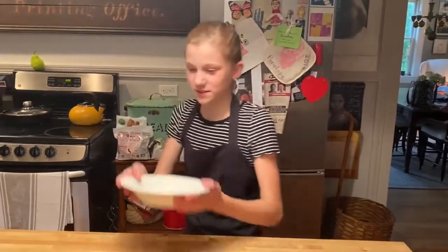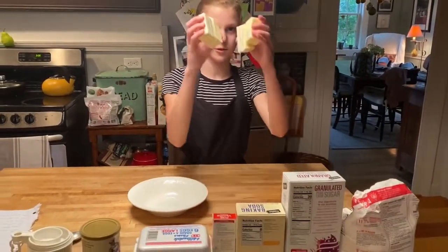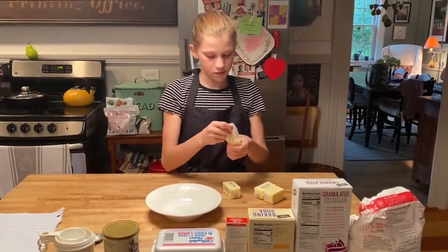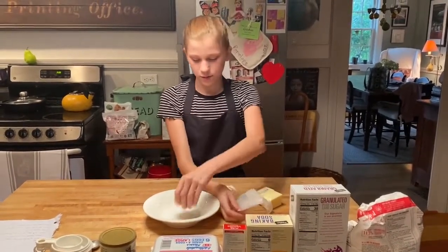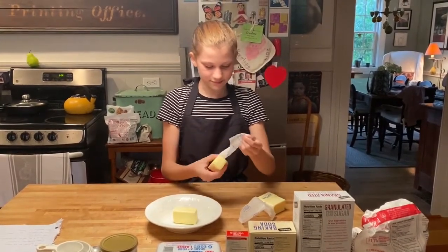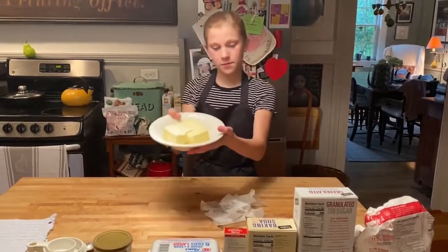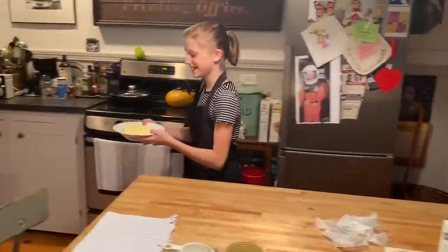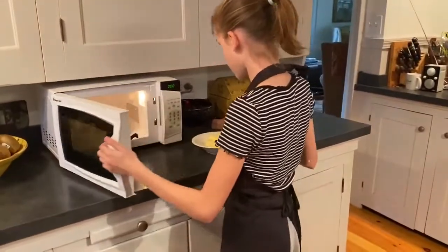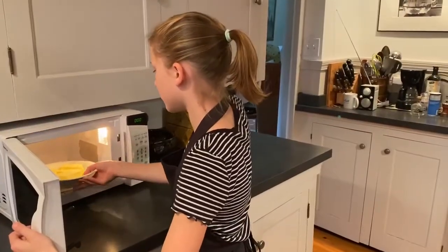The first thing we need to do is get a bowl that is microwave safe. You need two sticks of butter — I cut them up so it would be easier to put them in the bowl. After putting two sticks of butter in, go to the microwave and put it in for 15 seconds. The butter should be softened, not melted.